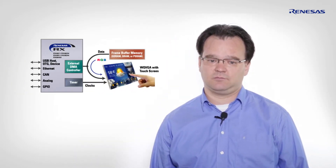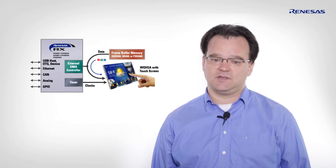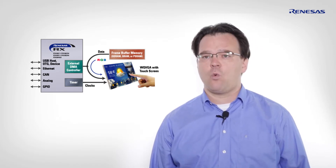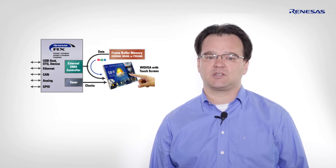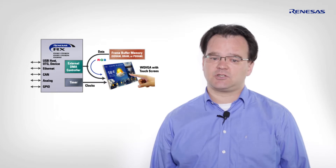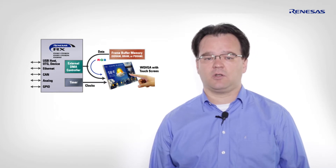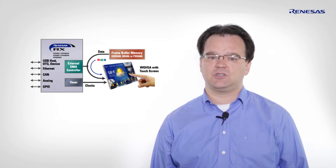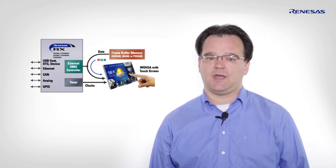Luckily, we will try to answer these questions with the latest display solution kit. It all starts with the selection of the right microcontroller. A good choice is the widely scalable 32-bit RX600 product series, which offers up to 4MB flash and 512K of RAM embedded. In addition, these devices integrate a so-called XDMA peripheral, enabling driving a TFT up to wide QVGA with a 16-bit color depth.